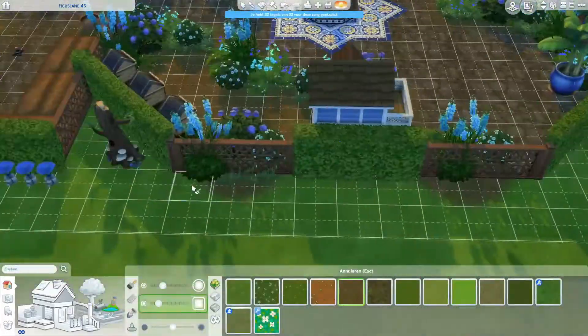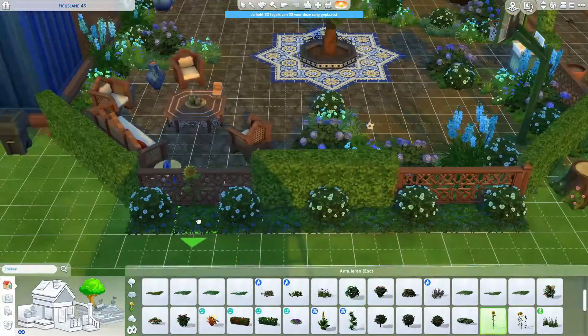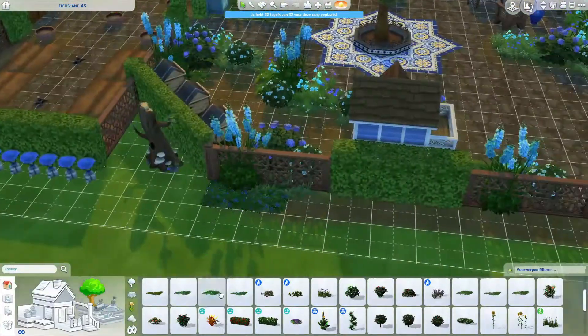So basically just one Sim can live in it, mainly because there's only room for one Sim in the bed — they can't crawl over each other.